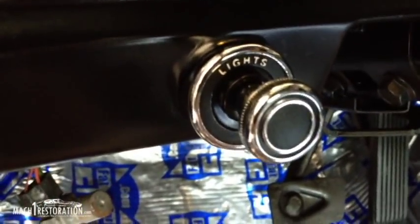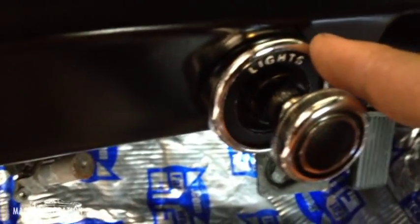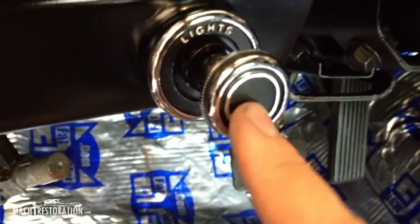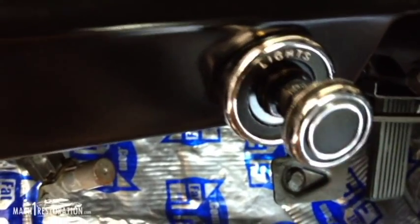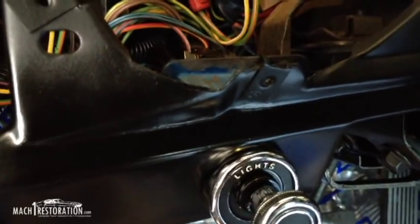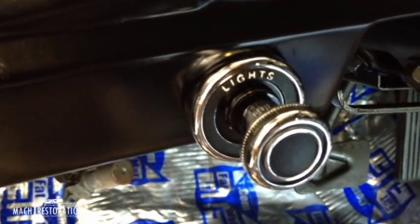You wouldn't know it just by looking at these cars, but they don't remanufacture these bezels, the bezel retaining nuts, the knobs, or the stems that go in here. They only make them for a 1970 and a 65, 67-ish — I'm not too sure exactly the years of those — but they don't make them for the 71 through 73.